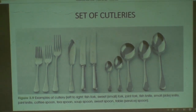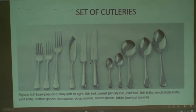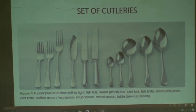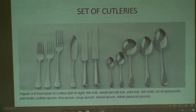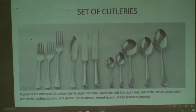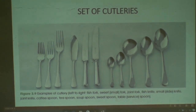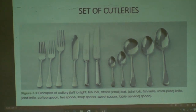The next spoon is called sweet spoon or dessert spoon, used by the customer for consuming a dessert. The last one is called tablespoon, which can be used for any purpose.